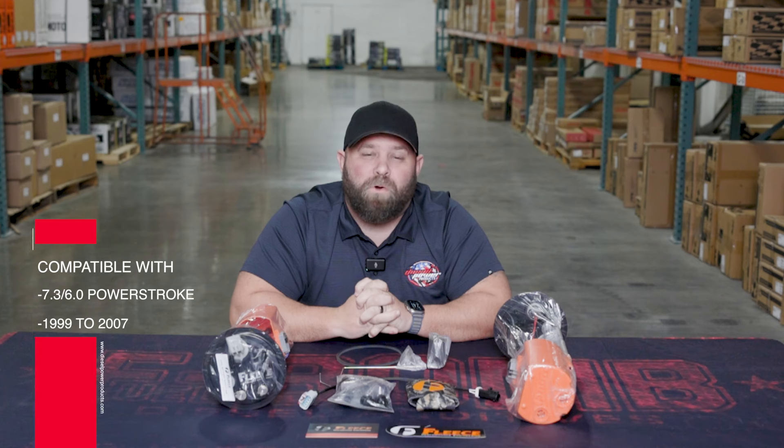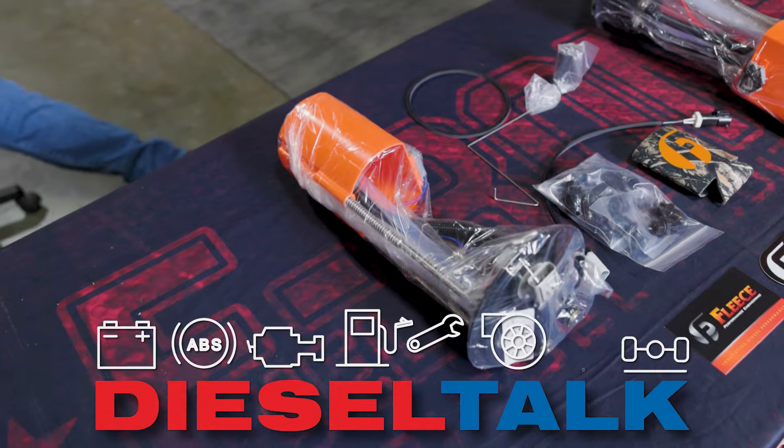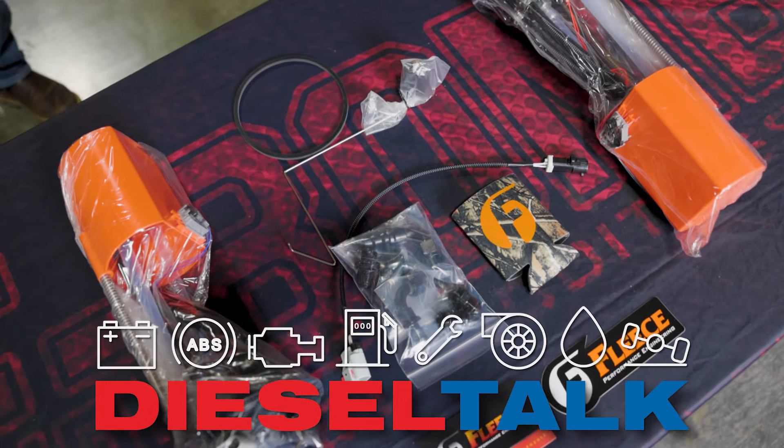Hey everybody, Kyle here with Diesel Power Products, bringing you another Fleece product for our 99 to 07 7.3 and 6.0 Power Strokes. This is the Fleece Performance Sureflow sending unit.